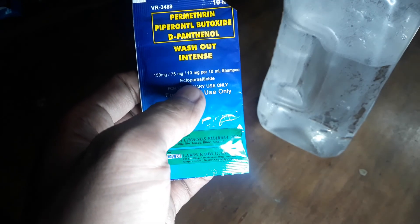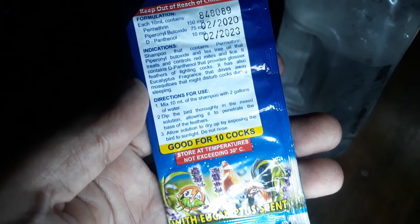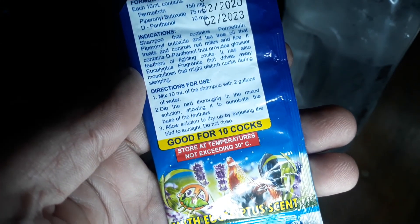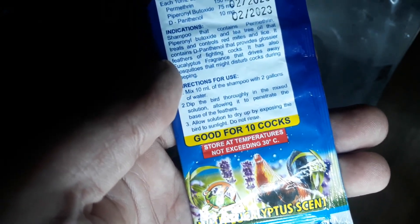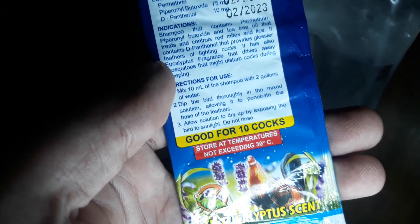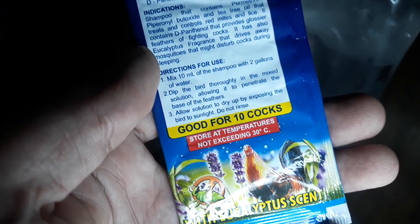Dilinawin ko lang sa inyo guys — para saan nga ba itong washout intense? Sabi dito is for veterinary use only. Ectoparasicide. Ang indication dito — ateetri oil that treats and controls red mites and blight. It contains panthenol that provides glossier feathers. Ibig sabihin, gaganda yung mga balahibo, mga pakpak ng ating mga alagang ibon. Meron din siyang eucalyptus fragrance na magtataboy sa mga lamok.